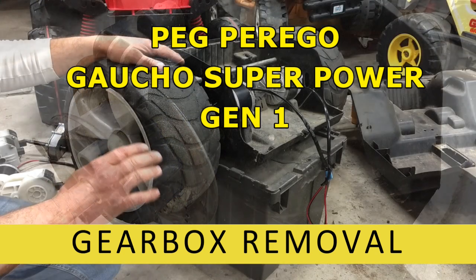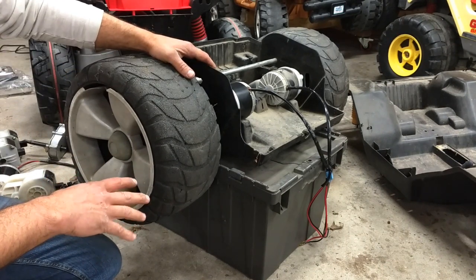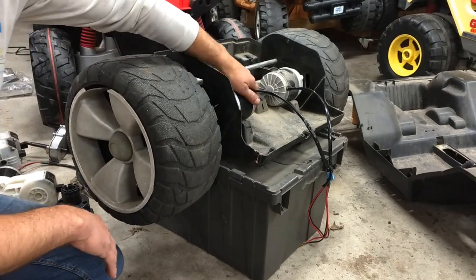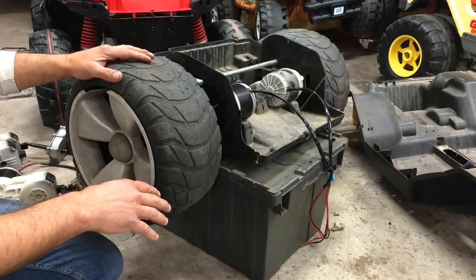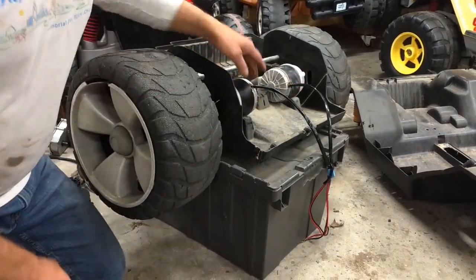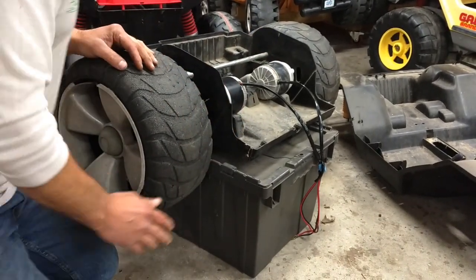Today's how-to video is going to be how to remove the Peg Perego Superpower Gaucho gearbox. This is the first gen — something that, as far as I know, has never been replicated in any other model. It's got these giant gearboxes instead of the little wimpy Power Wheels brand gearbox.